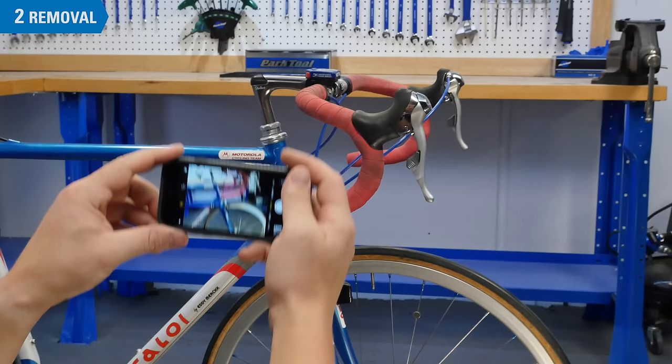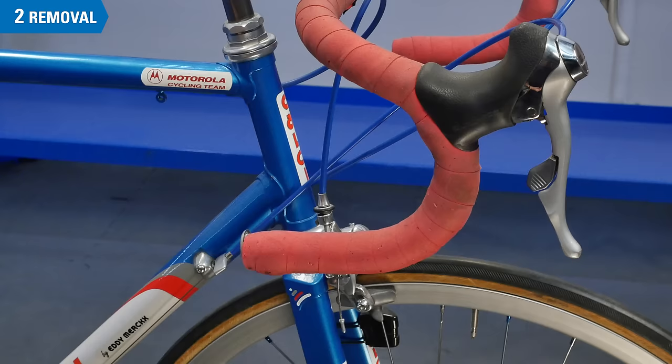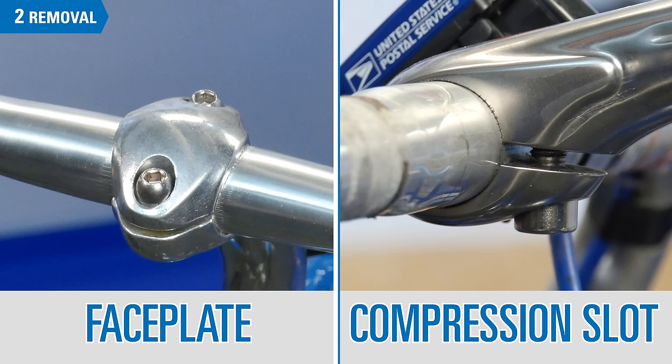Before removing the bars, take some pictures for later reference when setting the bar roll and lever position. It can also be helpful to measure the bar angle. The method of removal will depend on how the bar is attached to the stem.